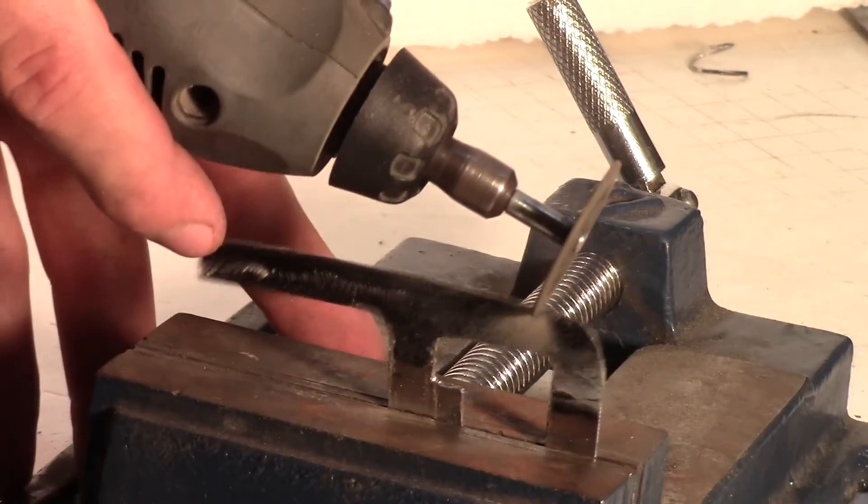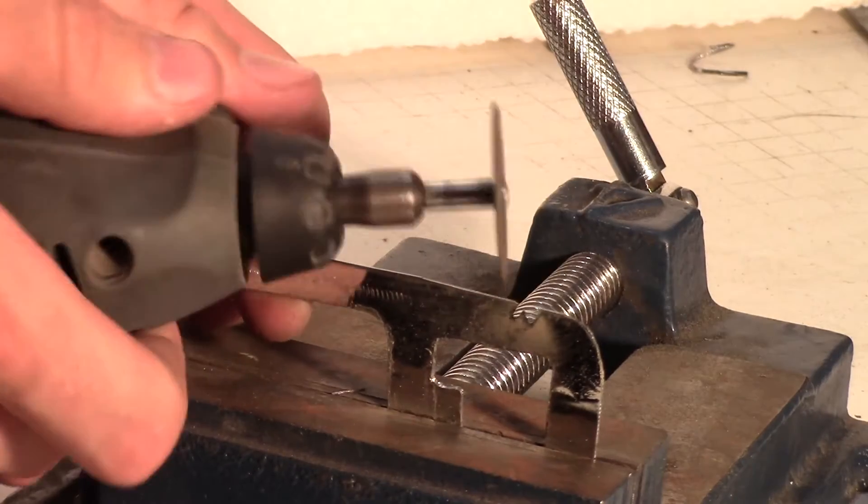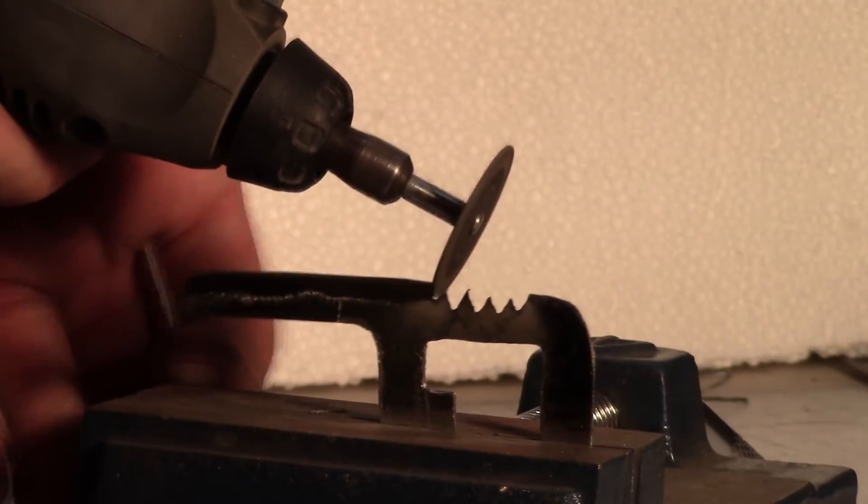Now this is the most difficult part. You need to cut angled cuts on the base plate to form cutting teeth for your portable saw. This must be done slowly to ensure proper cutting teeth are made.